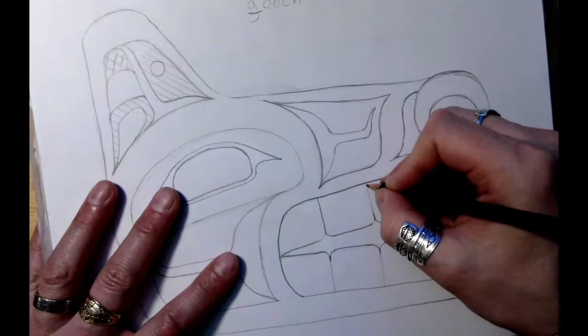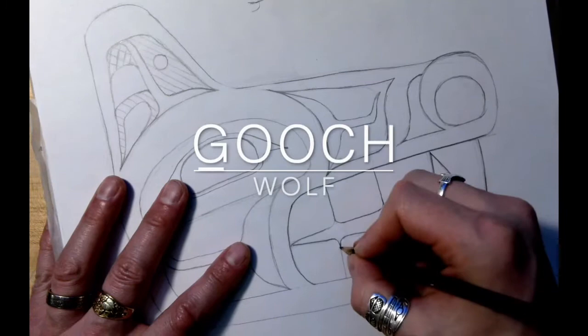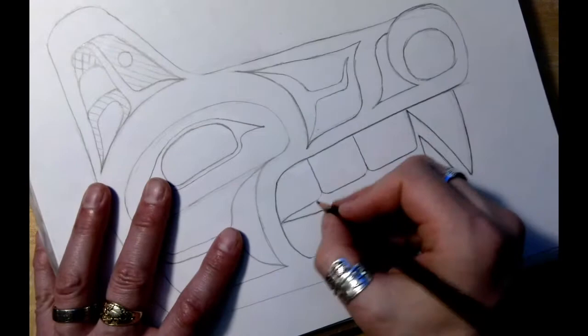Welcome back to Raven's View. Today we're going to do part two of finishing up our gooch or wolf head design. If you didn't see part one, I would say go back and see part one before we move into part two. Okay everybody, here we go.